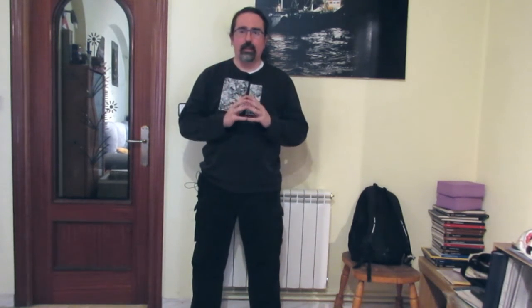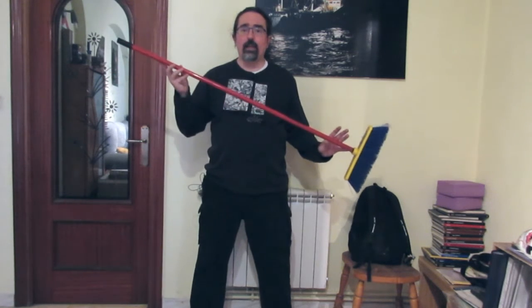There are going to be a series of videos so that you practice the different movements incorporating them into your daily routine. Today we are going to see 'cepillado de rodillas' and we will incorporate it into our daily routine. We will see how.